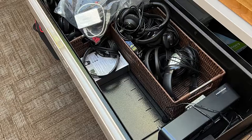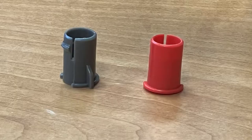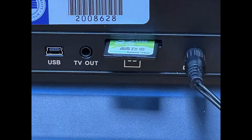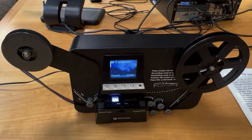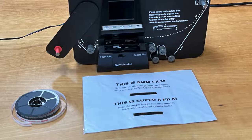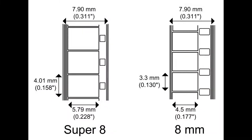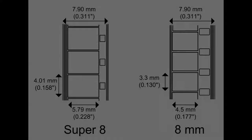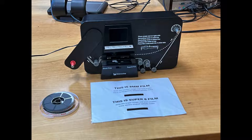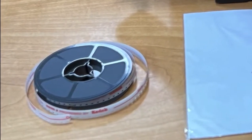You will first need to ask at the help desk to get access to one of the converters. In addition to the converter, you will need the power cable, a take-up reel, an adjustment cap to match the hole size on your reel, and an SSD card — all available at the help desk. Make sure you have the correct film type: either 8mm or Super 8mm. There is a switch on the front of the machine to select the correct size. Super 8 has small square-shaped holes, and 8mm film has larger rectangular holes. The library also has sample reels clearly marked to help you identify your film type.